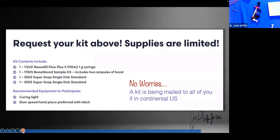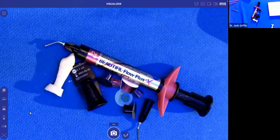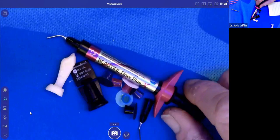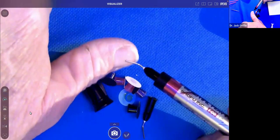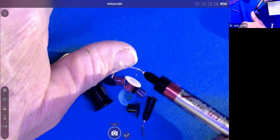The kit includes the items on screen, so let's play. I'm going to switch over to the visualizer. When you get your kit, the first thing I do is play with it — squirt some out and see how it handles. This is the red stuff — the no flow. Notice it's not slumping.